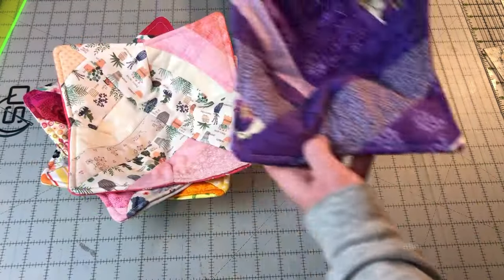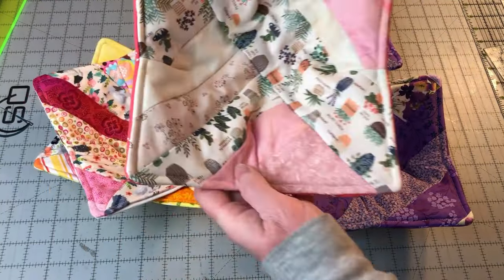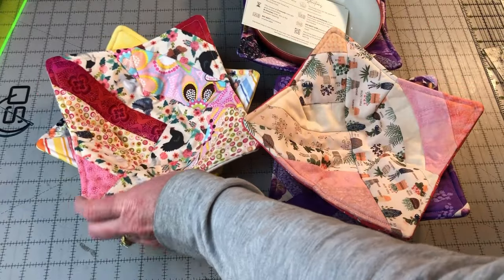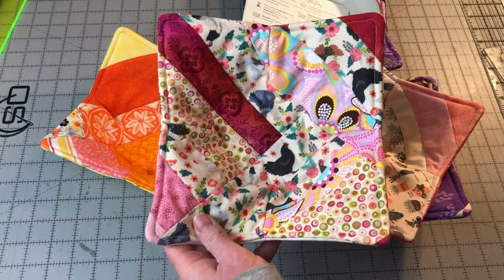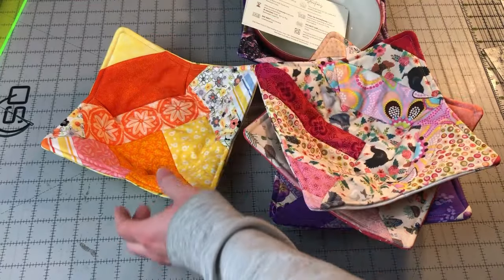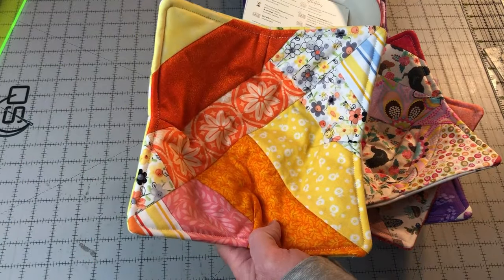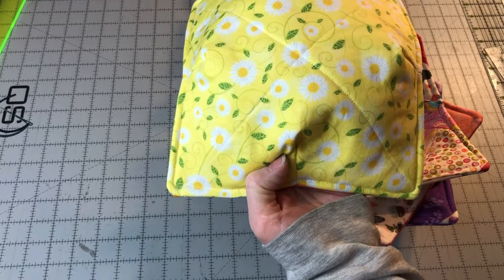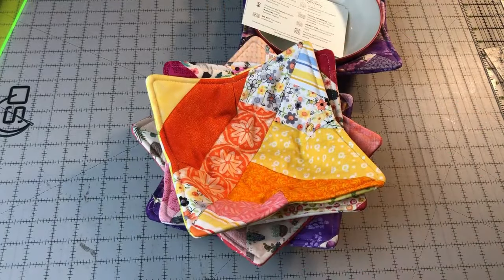We hope you enjoyed learning how to make these strip pieced bowl cozies. Let us know what you think in the comments below. Like and share our videos. If you're not a subscriber, subscribe to our channel so you won't miss future videos. Visit our website, Needlepointers.com, for lots of other sewing tutorials and free projects. While you're there, sign up for a free weekly newsletter so you won't miss new tutorials. Happy sewing!